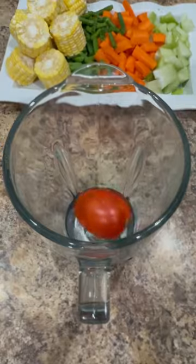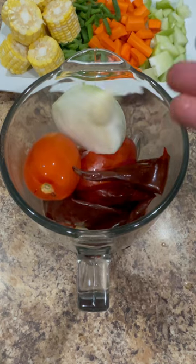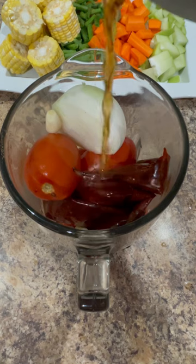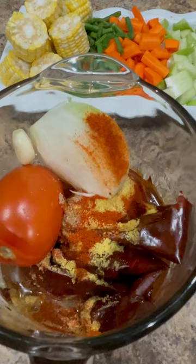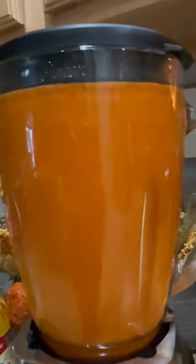While the chicken is cooking, we're going to prepare the sauce by adding the tomatoes to the blender, the chile guajillos, half a white onion, and three large garlic cloves. To help blend the ingredients, add two cups of water from the stock pot, or you can add chicken broth. For seasonings, we're going to add two tablespoons of chicken bouillon, one teaspoon of paprika, and one teaspoon of ground coriander. Blend on high until it's nice and smooth and set aside.